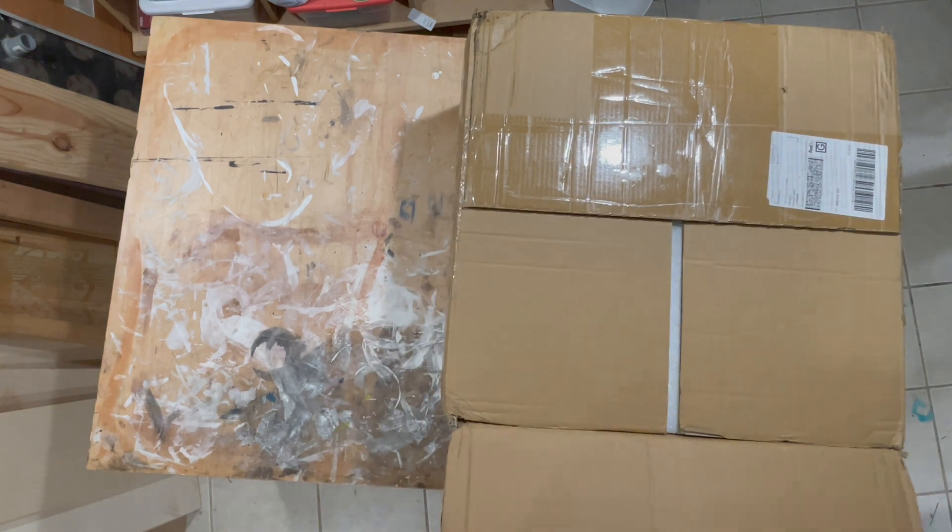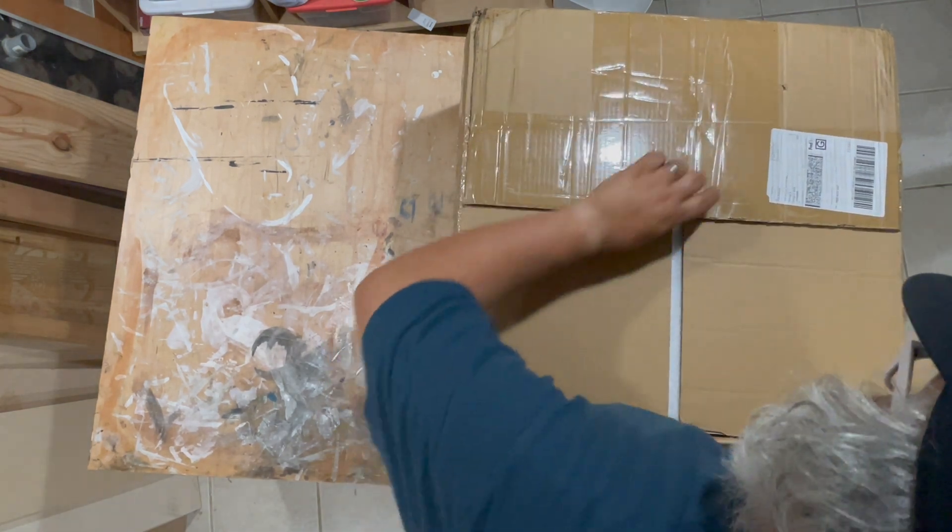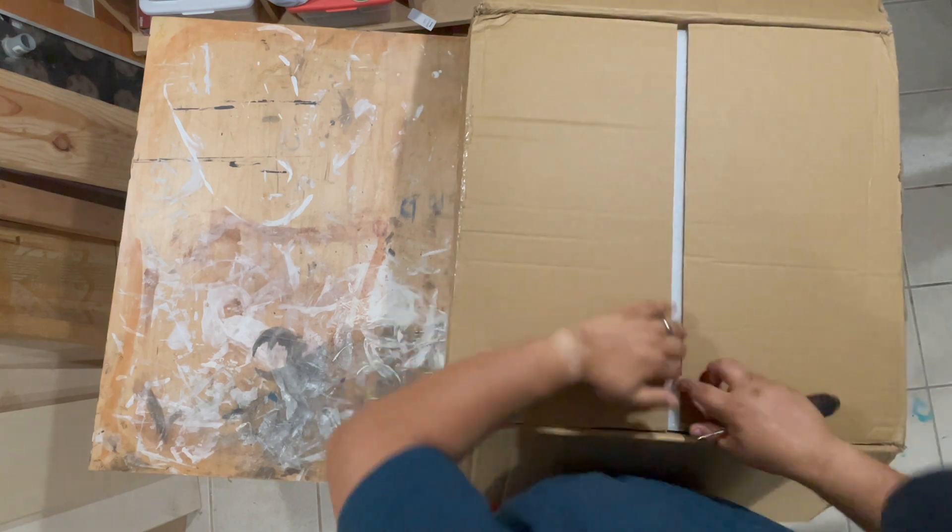This is a 300 millimeter Voron Trident kit from FormBot, delivered straight from a US warehouse.